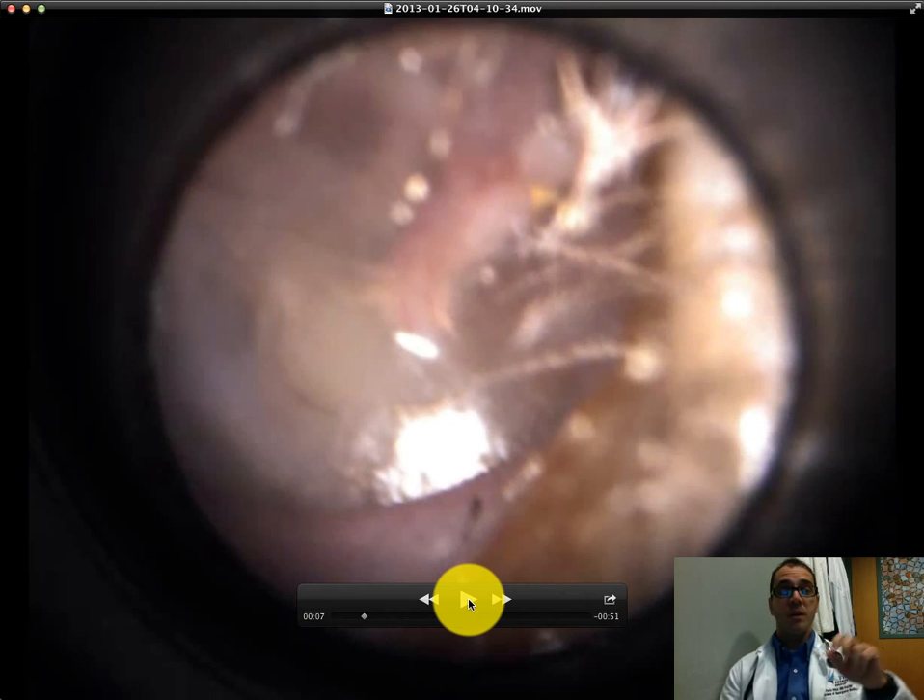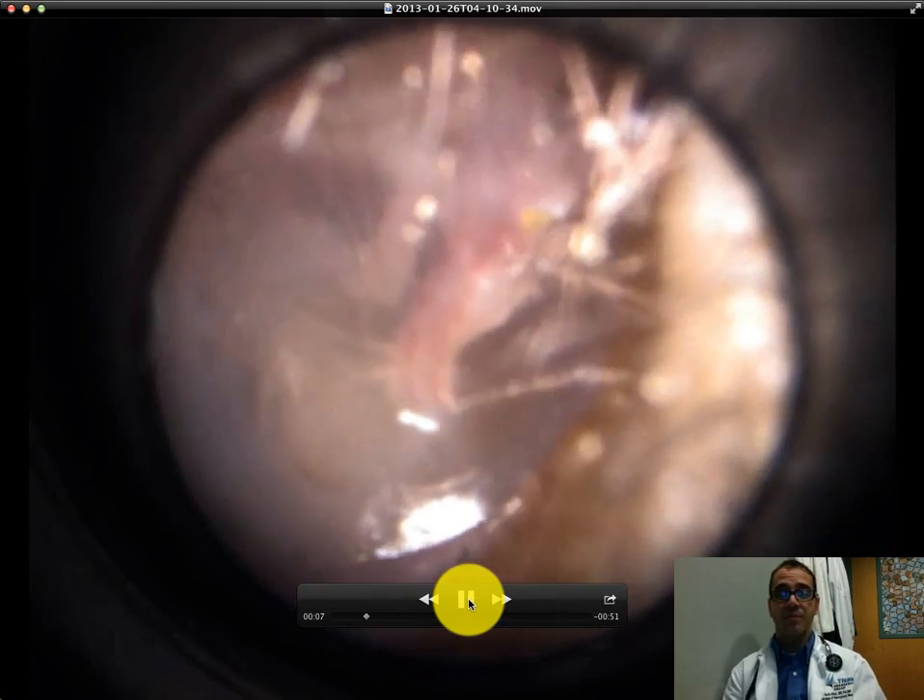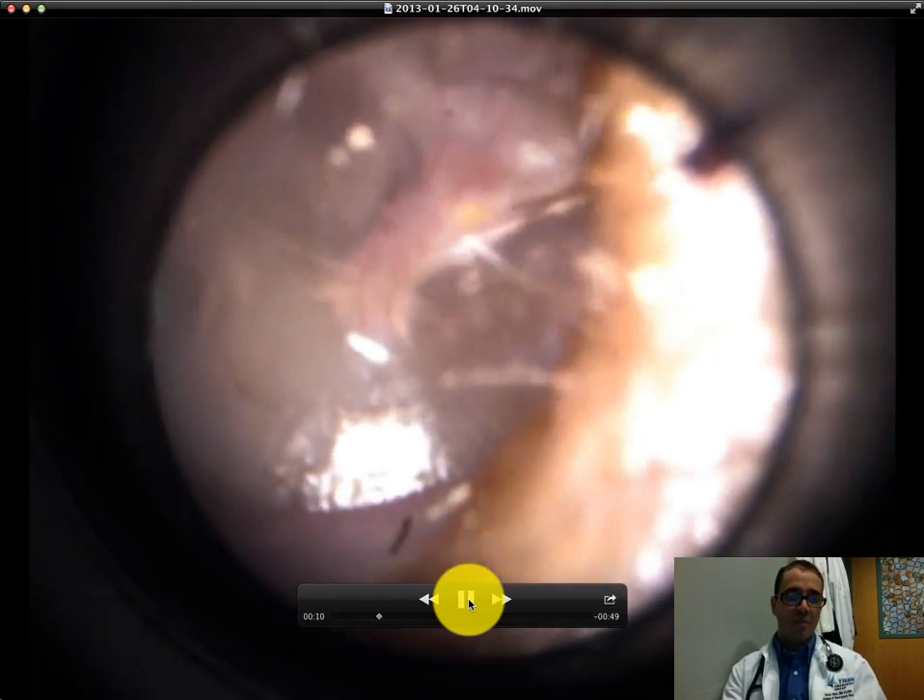Those people that are zealous about cleaning their ears are actually hurting the normal ciliary movements of those hair cells and affecting the overall health of that ear. But let's get in there and look at this tympanic membrane.